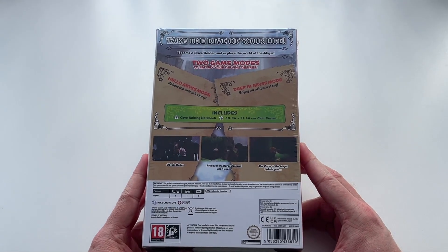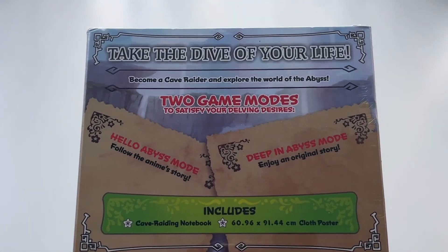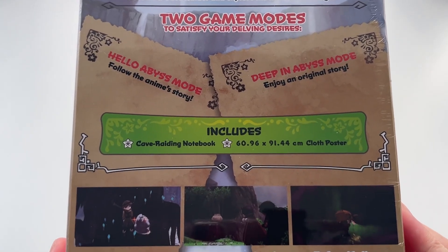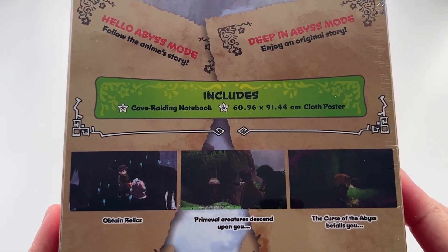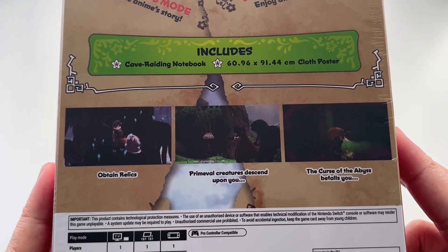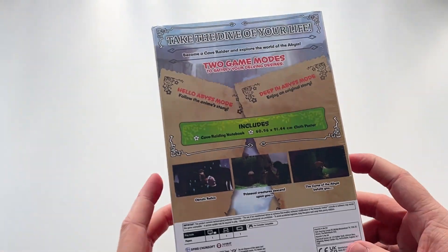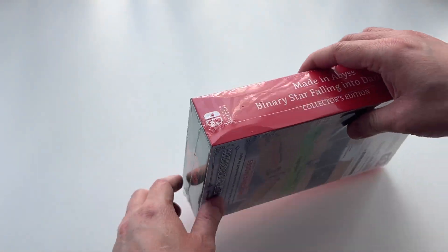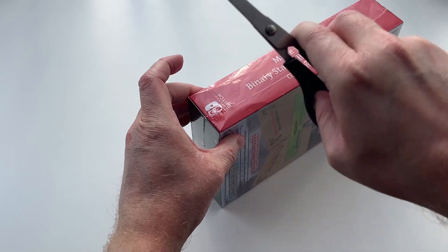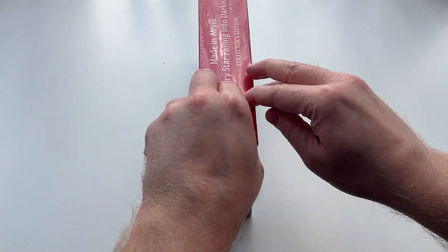Moving on to the back of the packaging, there's not really much text here. It just says 'take the dive of your life, become a cave raider and explore the world of Abyss.' The game features two modes: Abyss mode, where you follow the anime story, and Deep in Abyss mode, where you experience an original story with a new character. In terms of this Collector's Edition, it features both a cave raiding notebook and a cloth poster. Underneath the contents there are just a couple of screenshots and the usual technical details.